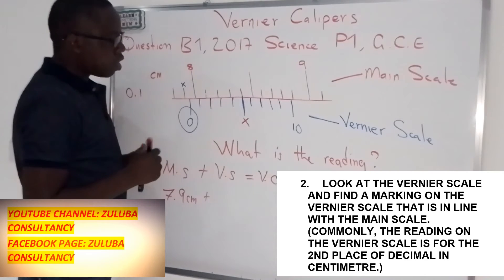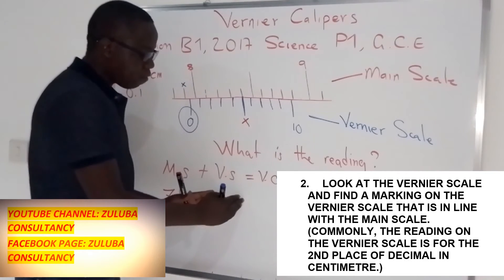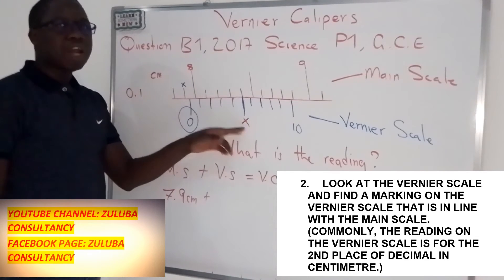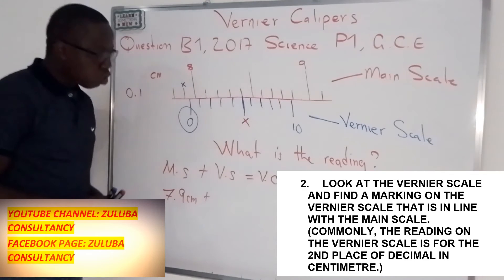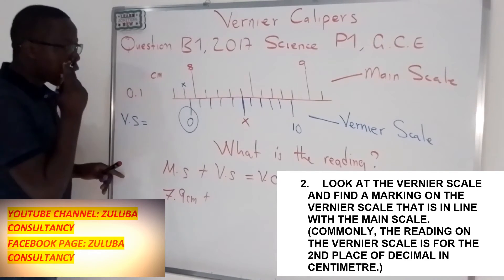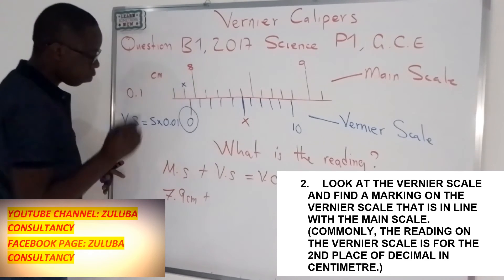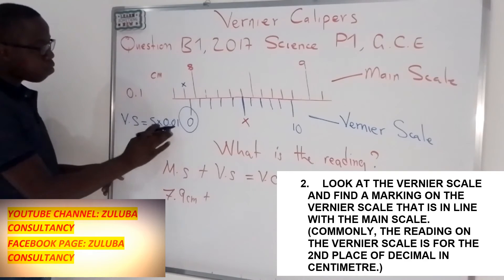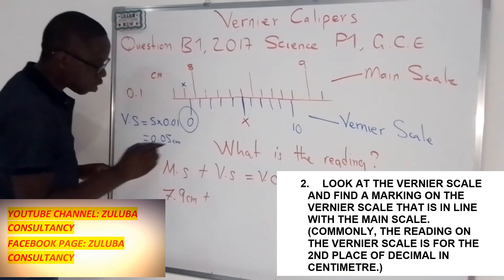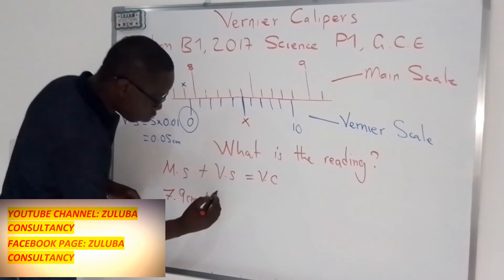We know that the line we are interested in is line number 5. We do not simply put 5 — this 5 should be converted to centimeters. For the Vernier scale, you take the number you get, in this case 5, and multiply it by 0.01. When you multiply 5 by 0.01, you get 0.05 centimeters. This is the number that you assign to the Vernier scale reading.